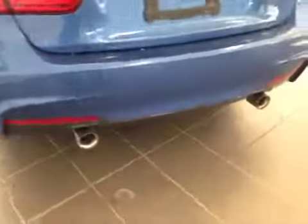In the back we have your 19-inch all-season alloy wheels, dual exhaust, rear parking sensors, and you've got your backup camera right there.